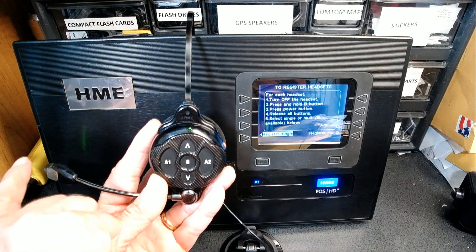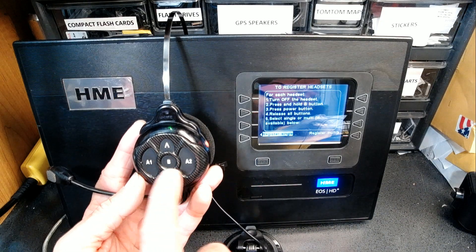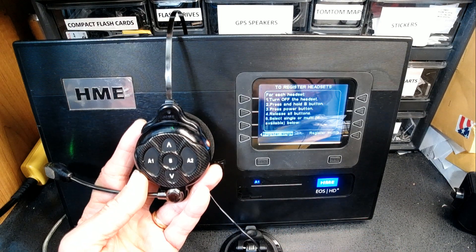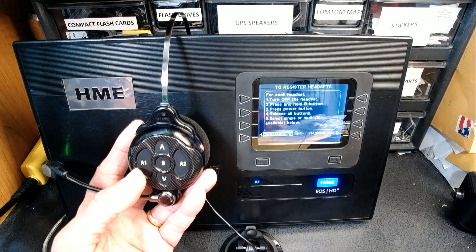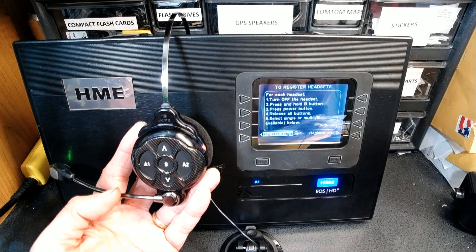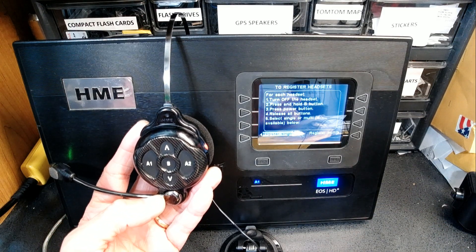Here is how to tell if it's working: when you press channel one or two, you see the light come on. This means the unit is working flawlessly and it's good to go. That is how you register an HME Ion HD headset to the base.